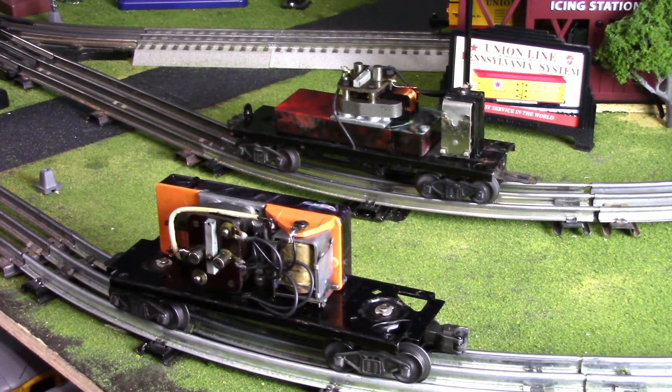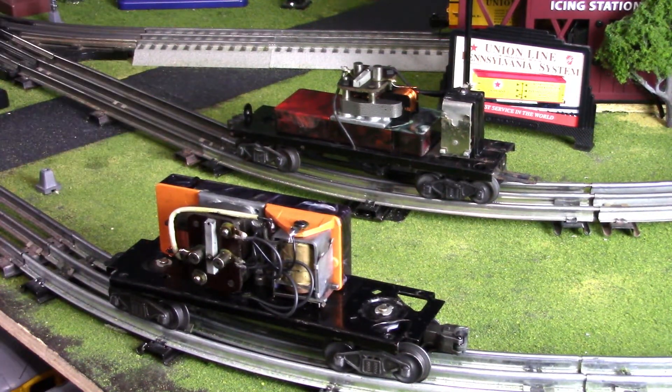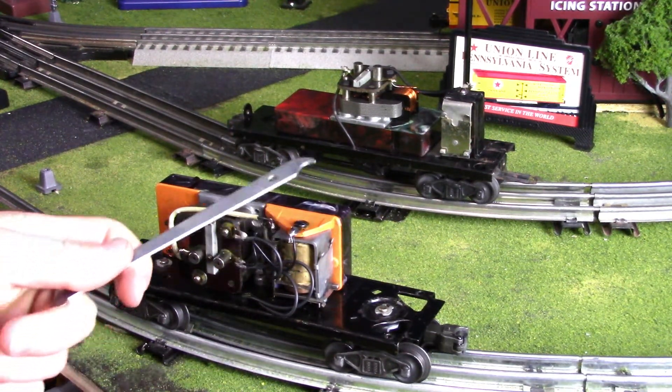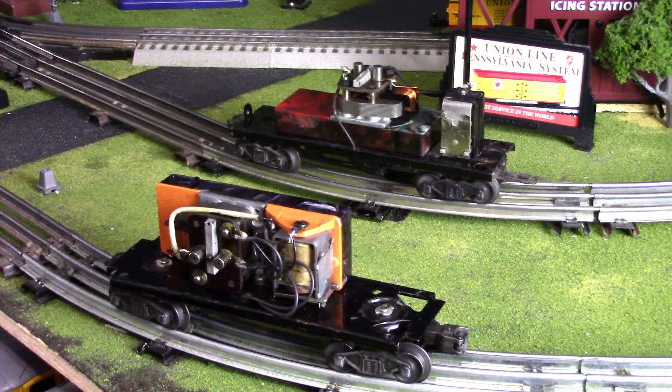Looking at both of these assemblies they are pretty much exactly the same - this one is on its side and this one over here is on its back. The way these assemblies work, power is drawn from the track up into the motor here, which spins the fan inside of this box, which creates airflow that comes out right here and creates that whistling sound that we all know and love.